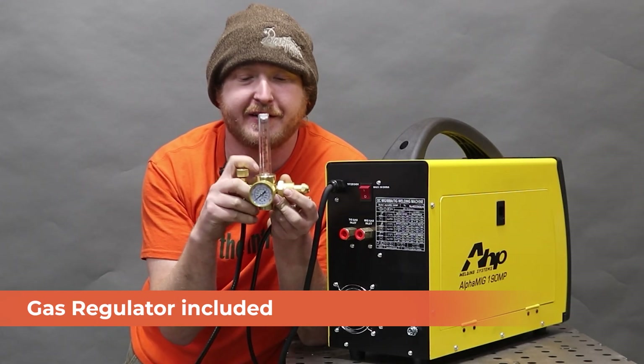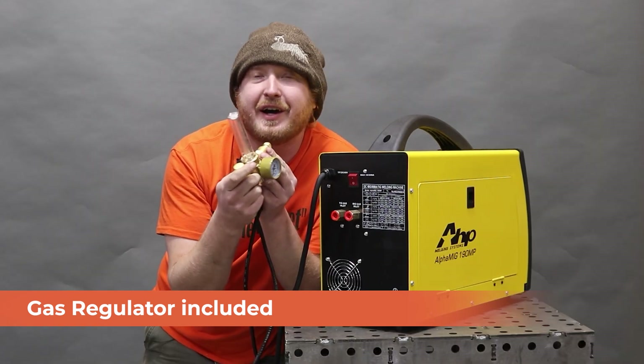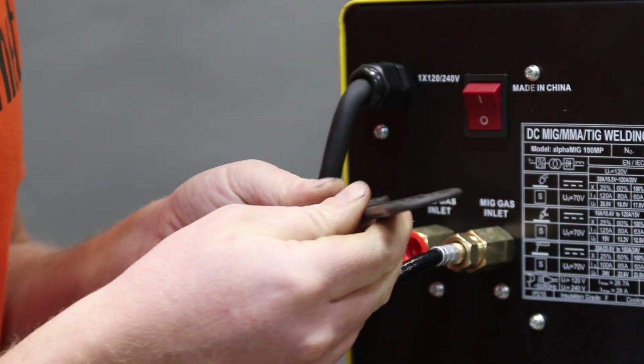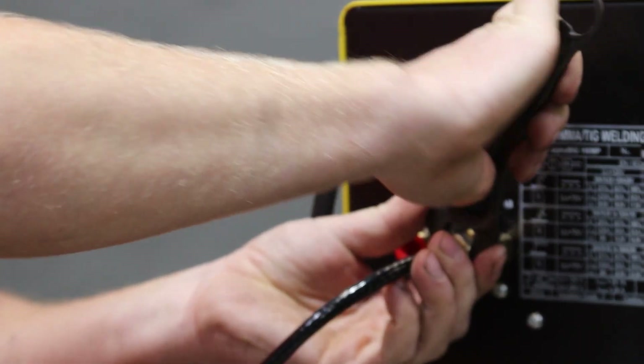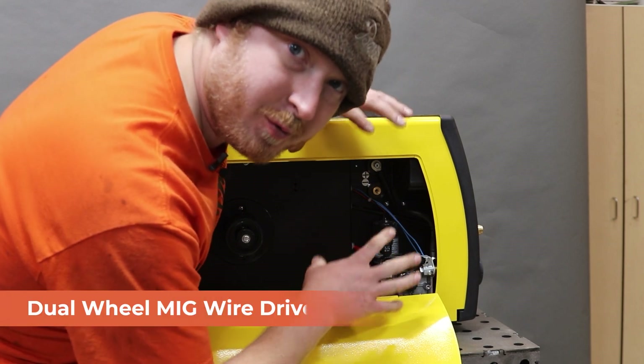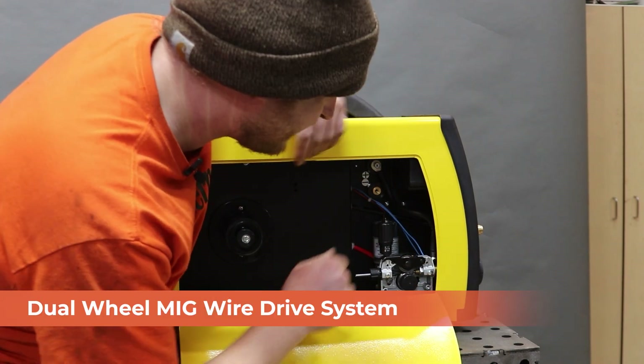It comes with one of these fancy regulators that has the ball that goes up like one of those asthma tests. Apparently I'm Argon. We're just going to use our adjustable wrench with the bottle opener on the back to tighten everything up. We'll set it up as a MIG welder. This unit has got the same dual wheel drive system you see on fancier high-end welders.